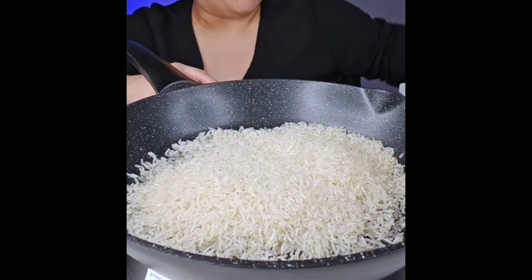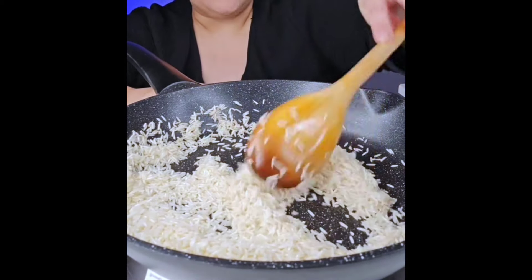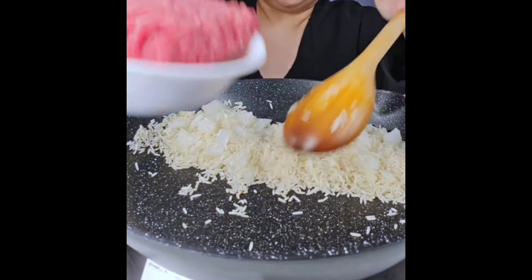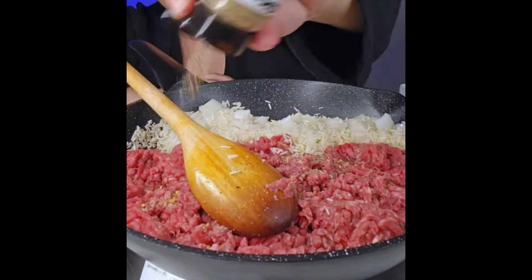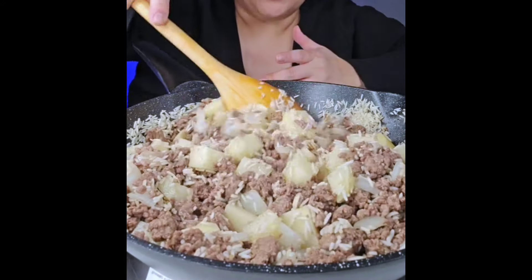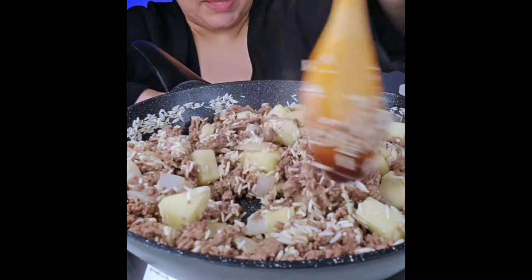I'm going to make a ground beef rice dish — kind of all in one pan, like picadillo and rice mixed together. I'll start by toasting the rice to make it fragrant and aromatic with a light golden color, which helps keep the texture. Then onion goes in on medium-low heat, followed by the ground beef. I'm seasoning with a salt, pepper, and garlic blend, plus onion powder.